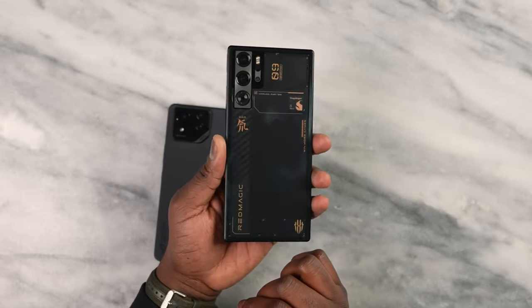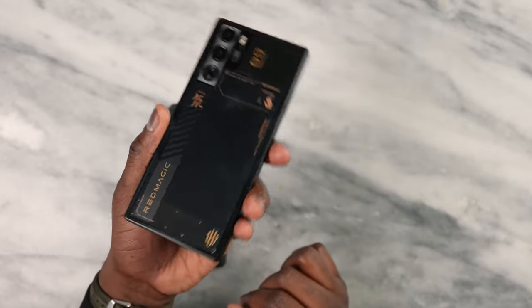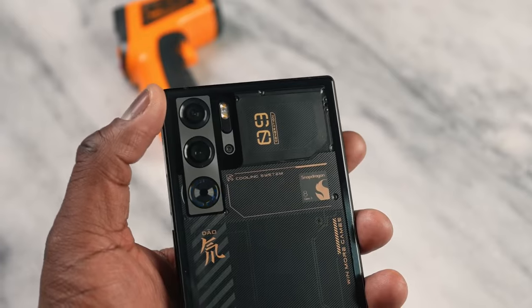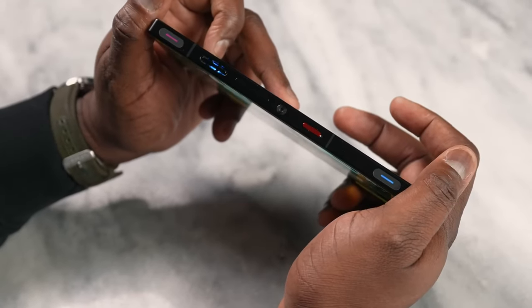And speaking of unique, let's talk about that flush camera design. While some might be used to camera bumps by now, for gaming-focused phones like this, a flush design means no uncomfortable bumps digging into your hands during marathon gaming sessions.